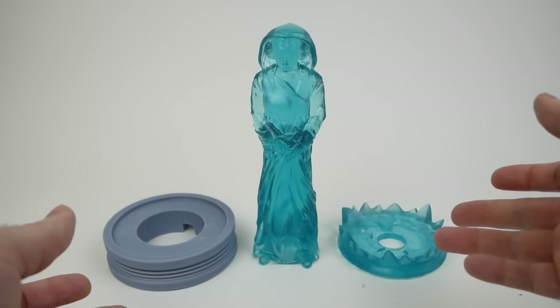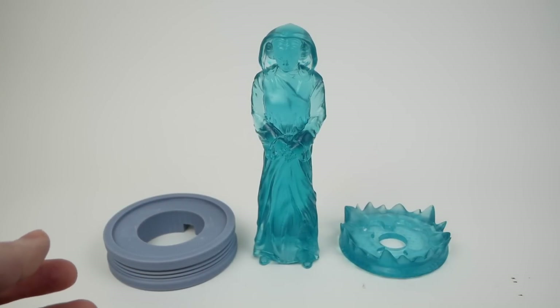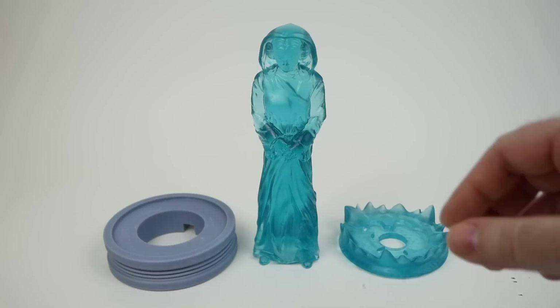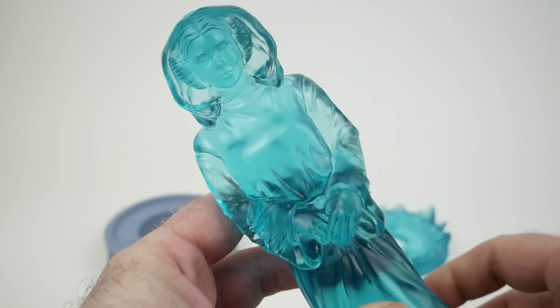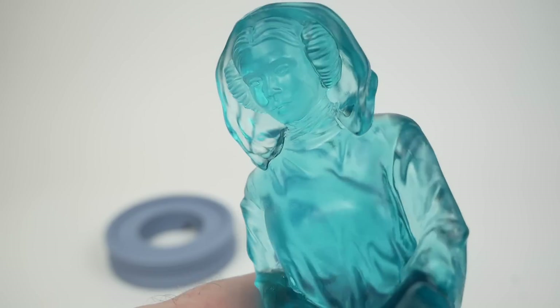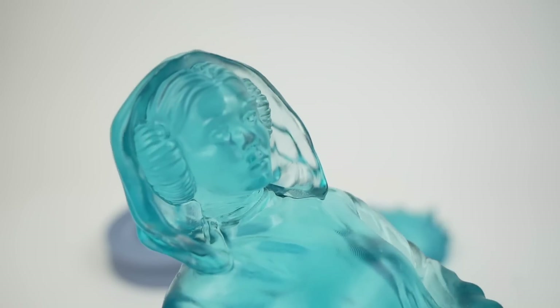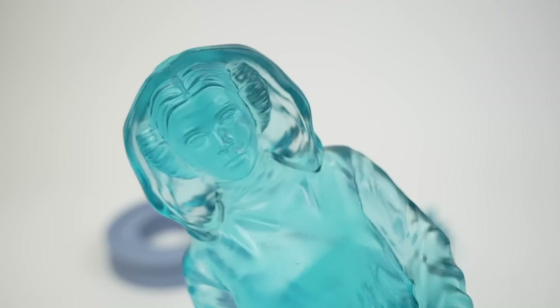Here's the resin version — I did these two parts in transparent blue and this one just in gray because I'm going to be painting it. The layout portion of the statue or lamp just came out extremely well in the resin; it's beautiful and nicely transparent too — you can see right through it.